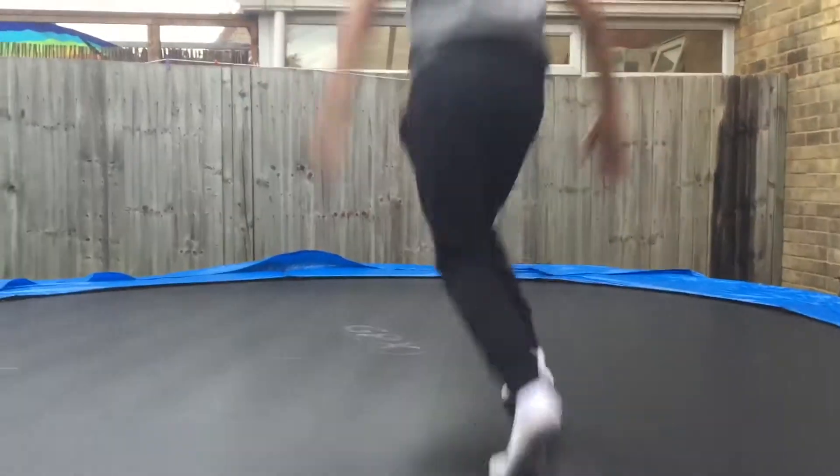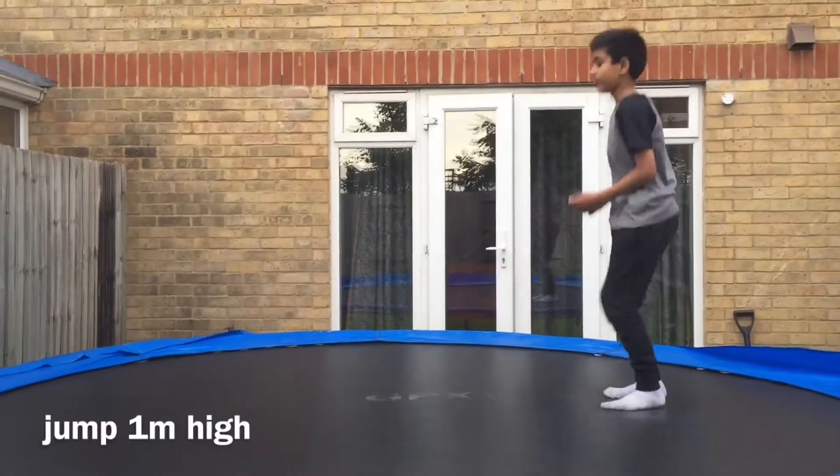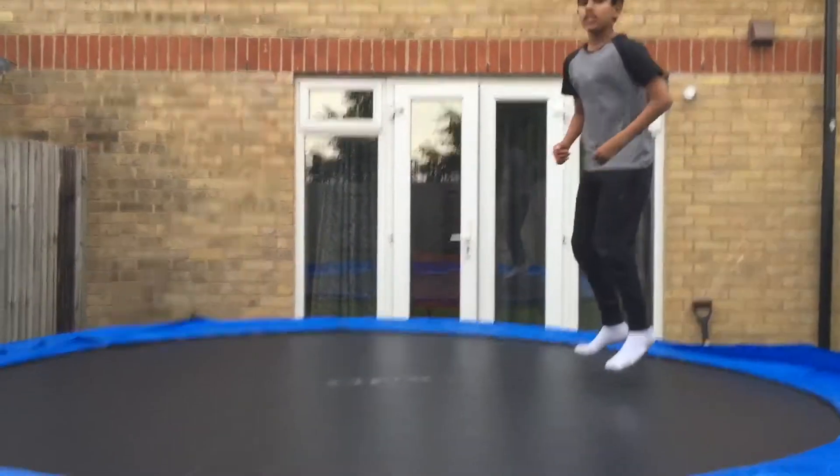Today we are going to be teaching you how to do a front flip. Step one: you want to jump at least a meter high, so yeah, do that.